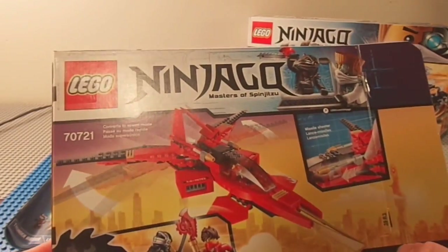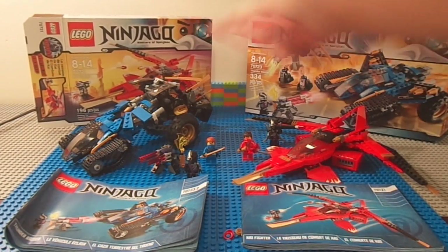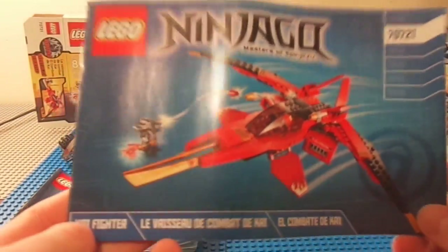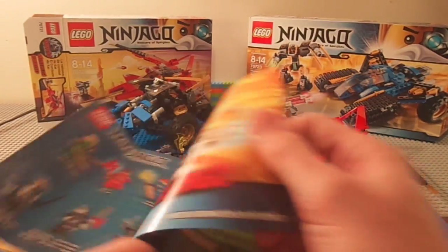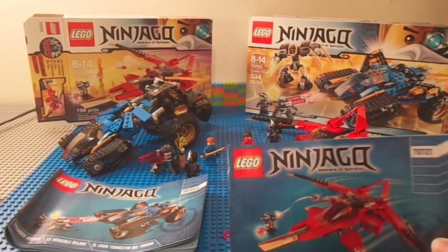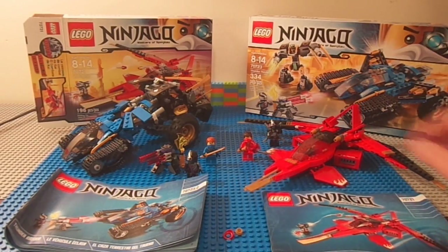This is a pretty cool set — it's only $25 in Canada and probably $20 in the United States. The manuals for the Kai Fighter have a more Technic feel, which is interesting. I guess it's almost growing with the age group that would play Ninjago from a few years ago — these colors just look more adult and modern. It's a lot different but it's a good different.